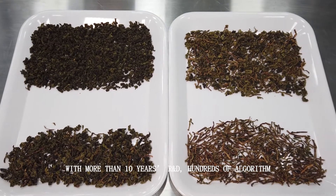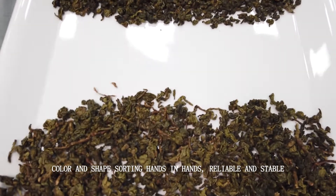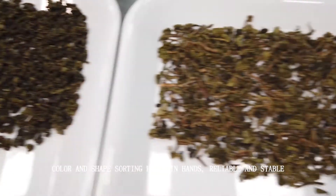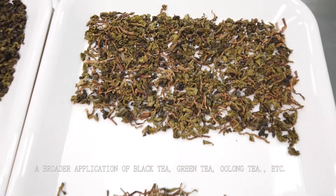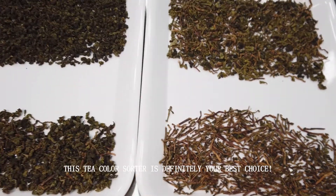With more than 10 years of research and development, and countries of algorithm, color and shape sorting go hand in hand — reliable and stable. It has a broader application covering black tea, green tea, blue tea, and more. This tea color sorter is definitely the best choice.